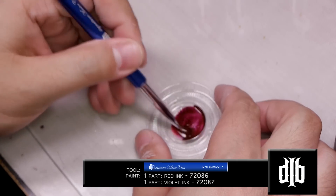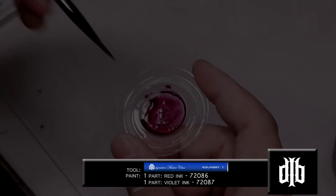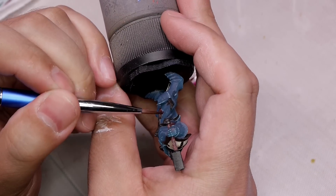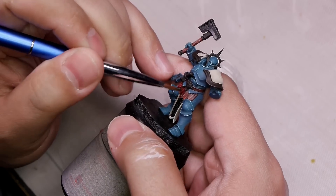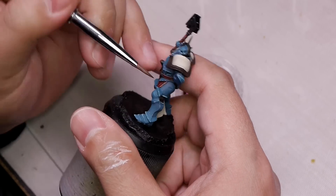We make a mixture of red ink and violet ink to push the highlight colors down into the base coat and also push the red towards a more violet color. It's a very subtle change, but it looks a lot different than what we painted.